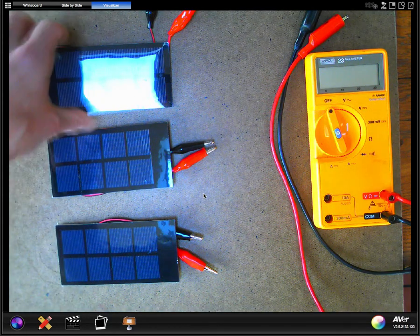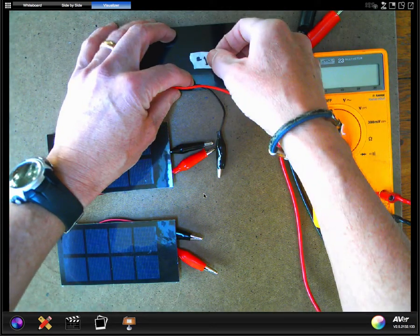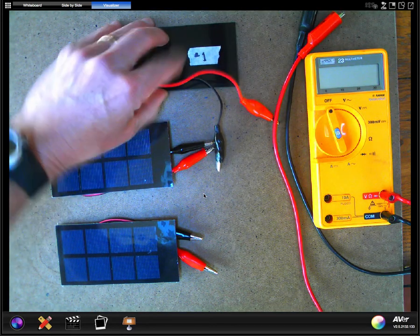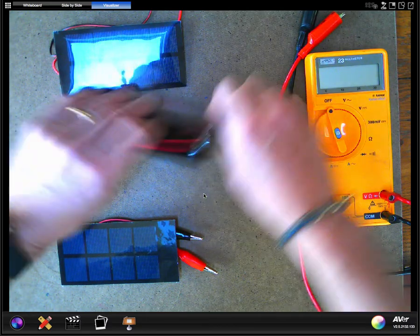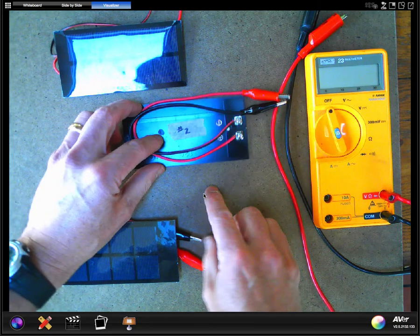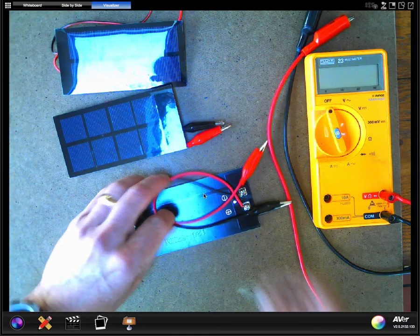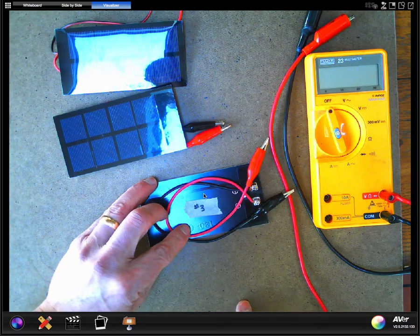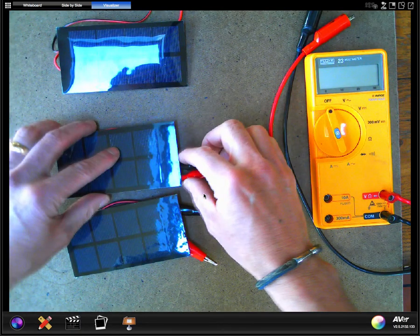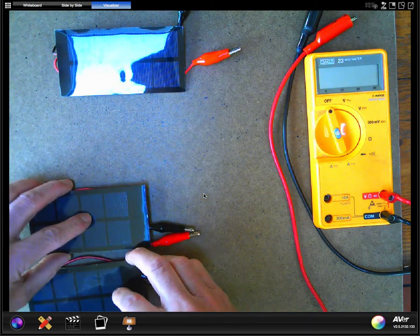First of all, let's go ahead and number these cells so we don't get them confused. I already put some tape with a label on them. This is solar cell number one, this is going to be solar cell number two, and our solar cell number three. So what we'll do first is measure the output from this single solar cell by itself — I'll just put the other two off to the side.